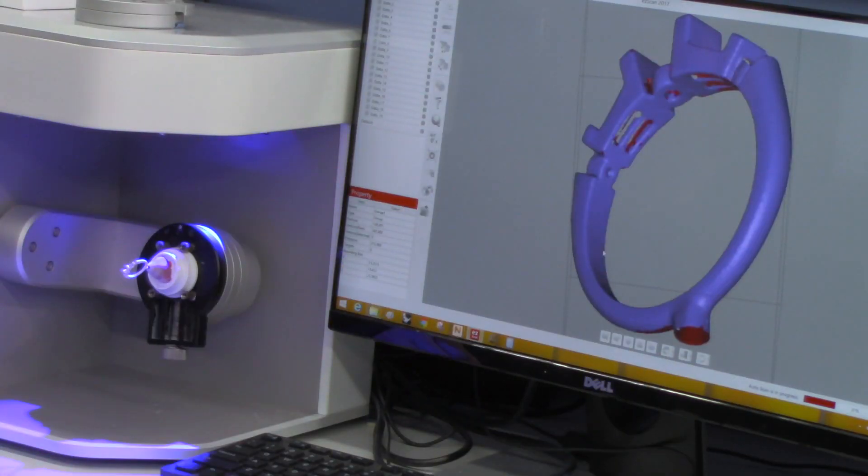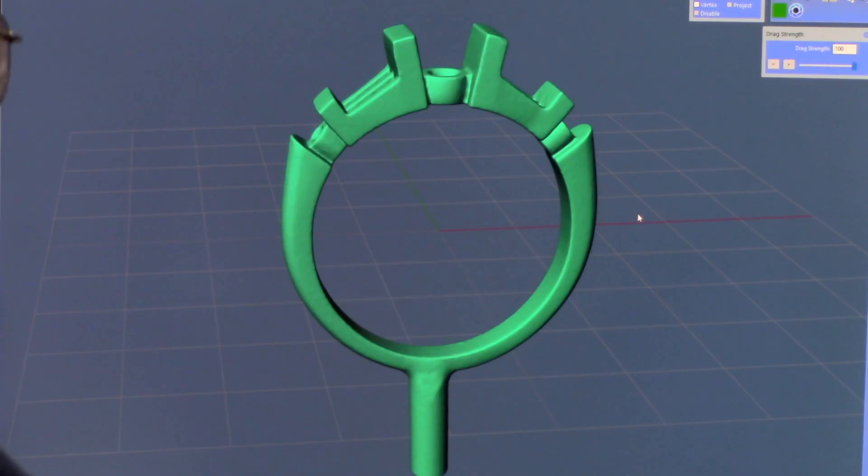Now, with the new 3D scanning technology and the CAD program, I'm going to show you what can be done. Let's get this scanned, and let's see how it's done.